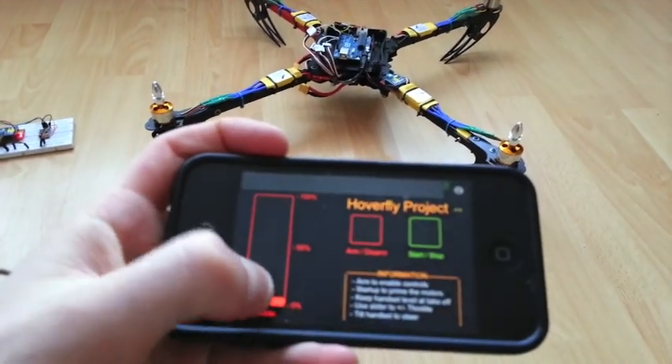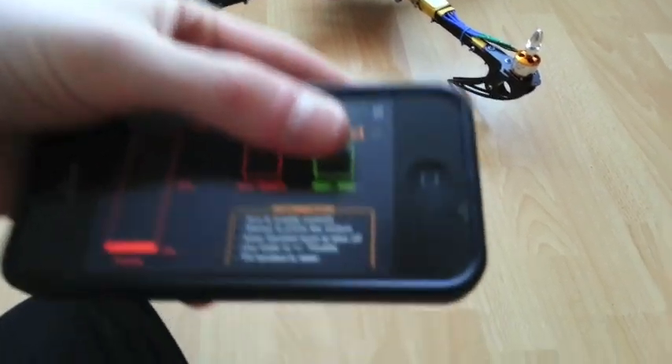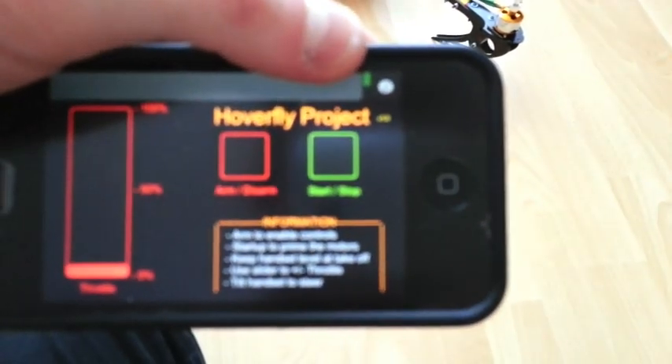So this little remote control here has a throttle slider, an arm/disarm button, and then it has this button here — it says start/stop.